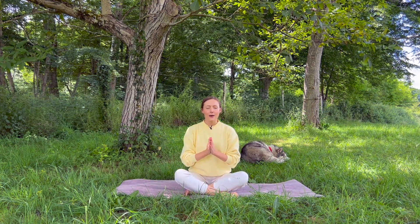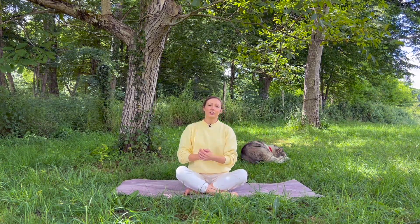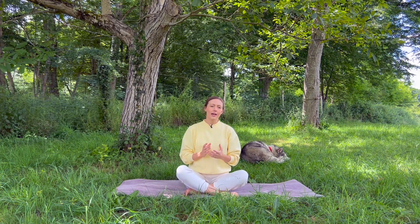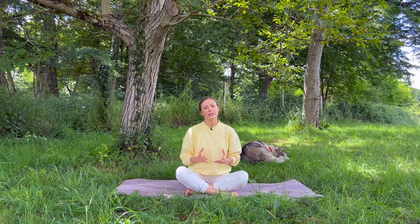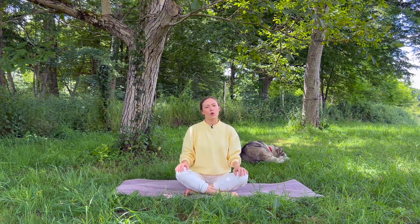Hello there and welcome to today's practice. My name is Kseni, this is my dog Altai, and today I'm going to guide you through a short Qigong practice to help you tackle symptoms like anxiety, shortness of breath, nervousness, or feeling of being detached from the body.